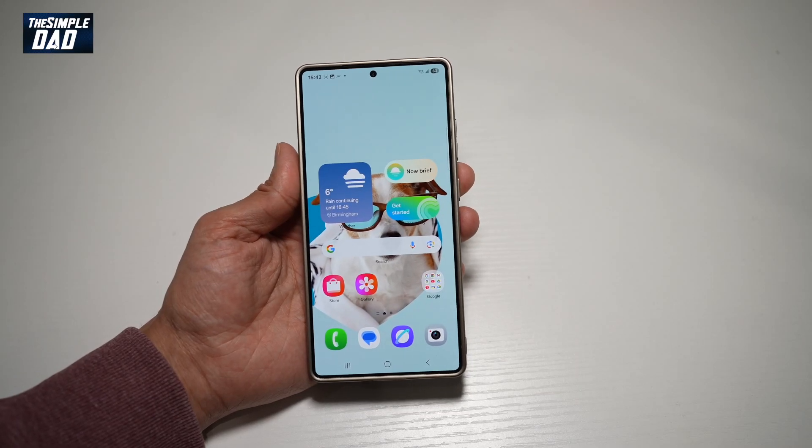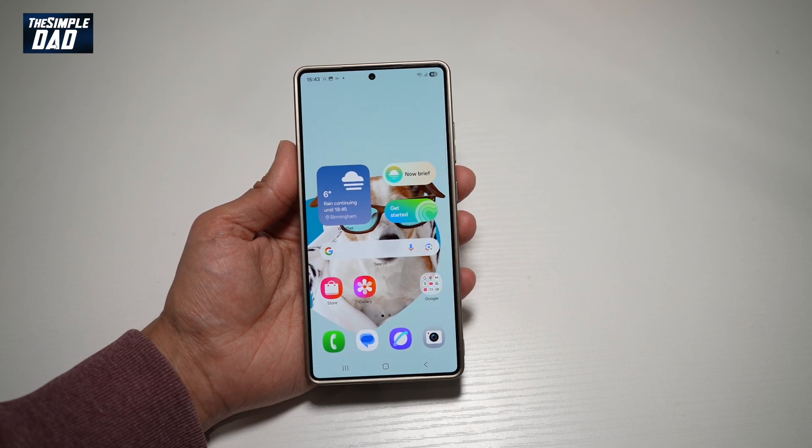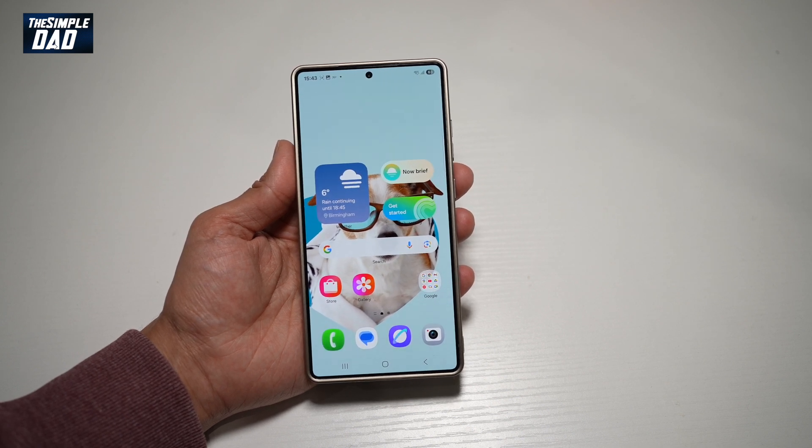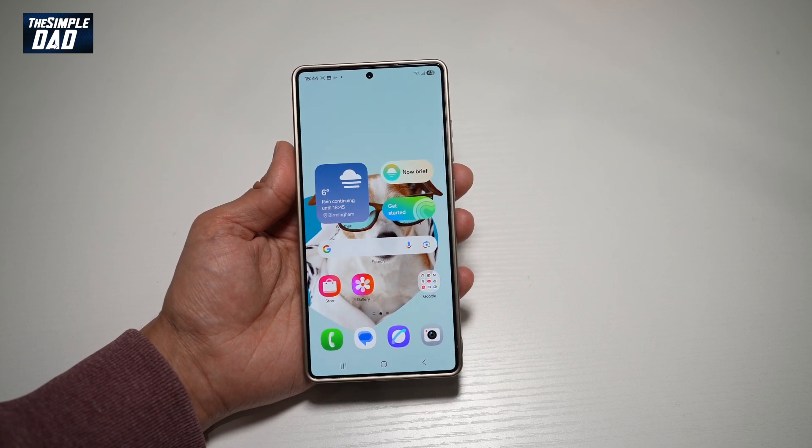Hi everyone. In this video, I'll show you how to reset your Samsung S25 Ultra. So if you've recently bought the S25 Ultra and you think this phone is not for you, or you're planning to sell it on, let me show you how you can reset it completely so that it is like a brand new phone.